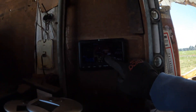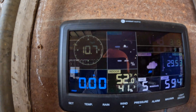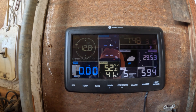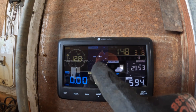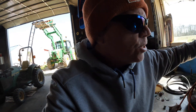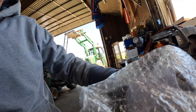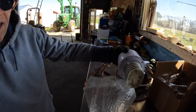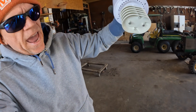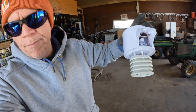Everything else is working on this — you can see the wind speed there, the light and UV index, all of that's working. It's just the temperature that's not working. The rain is still calculating as well. I've got the new sensor right here. Apparently it's all one piece — the rain gauge and the thermometer are all one piece — so let me take this down, put that new one on there, and hopefully that corrects my problem.